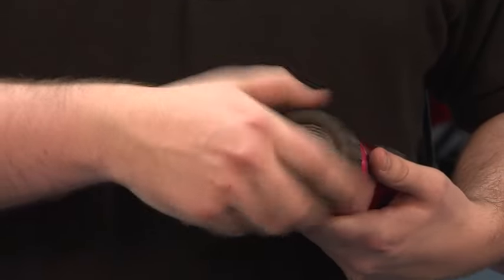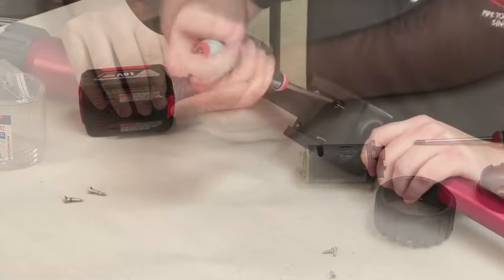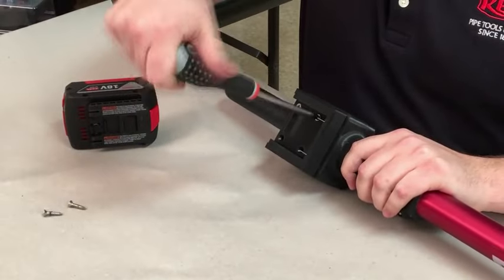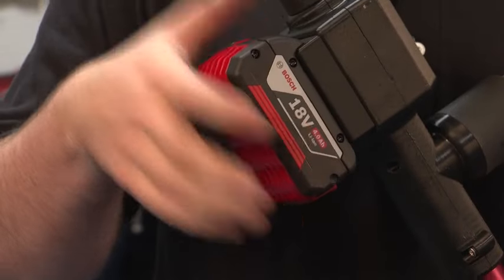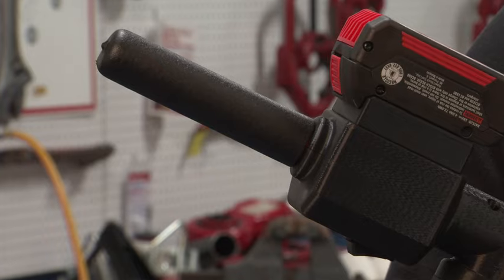replaceable filters and motor. It also includes interchangeable battery plates for different battery brands, as well as a sealed waterproof switch and comfort grip handle.